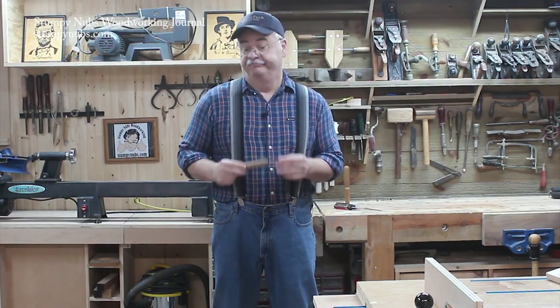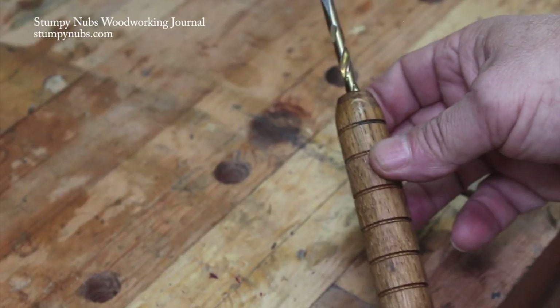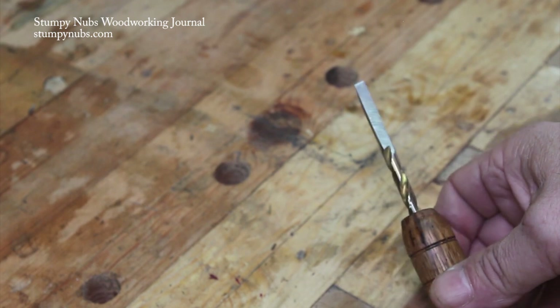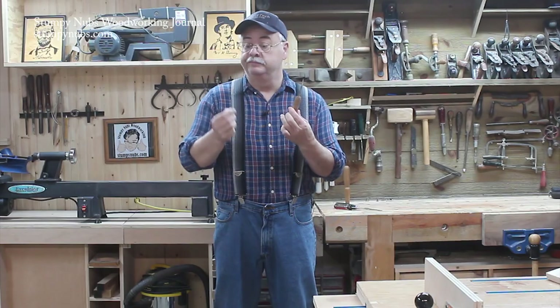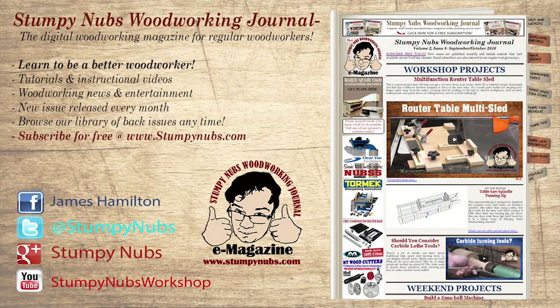Pretty cool, hey? An easy way to make a custom width chisel. And if you're like me, I've got a lot of drill bits around that I'm not using, so you could make one virtually any width that you needed. So there you have it for today. We hope you come back soon. If you aren't a subscriber, please do so, and check us out at StumpyNubs.com — the virtual magazine is full of videos like this and many other things as well. We'll see you soon.